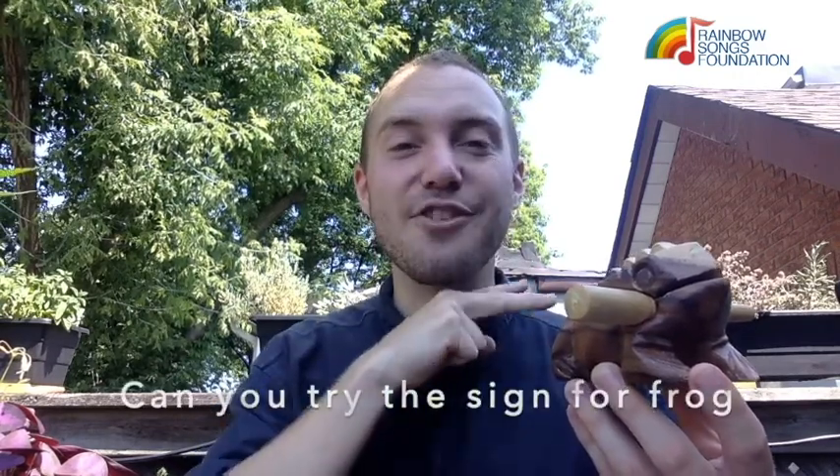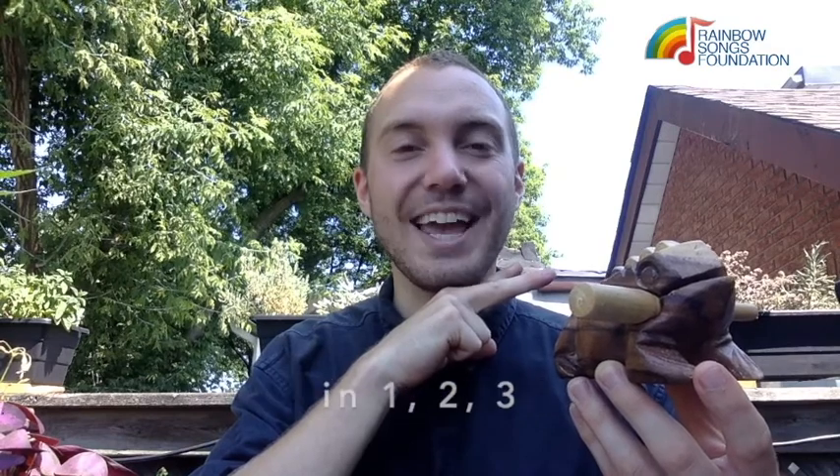Can you try the sign for frog and say croak in one, two, three, croak. Good.